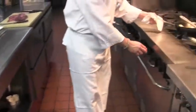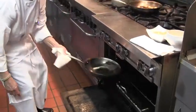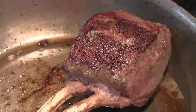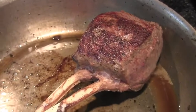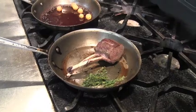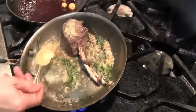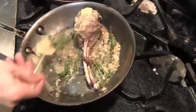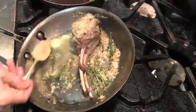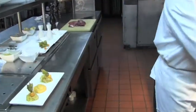My rack of venison is ready. At the end I'm going to baste it with thyme, shallot, and butter. As the butter starts melting, we baste the rack of venison with the thyme and the shallots. It looks fantastic.